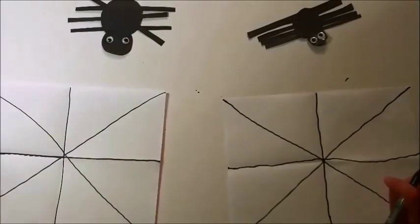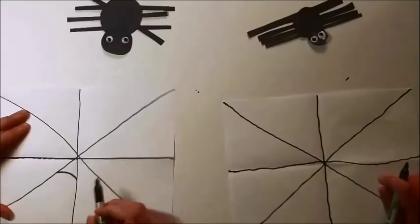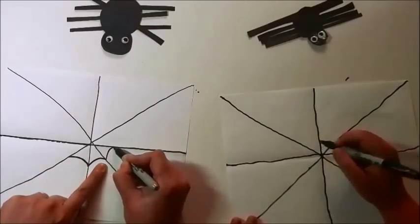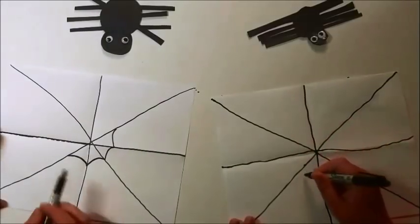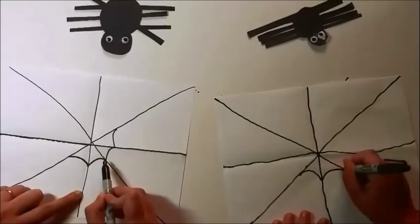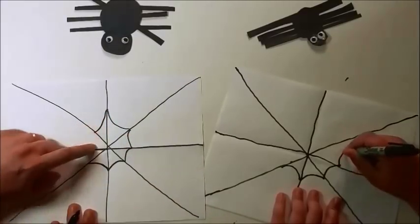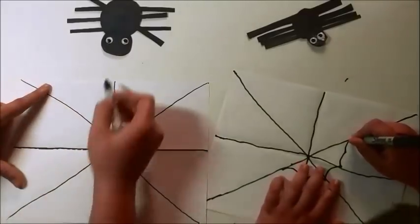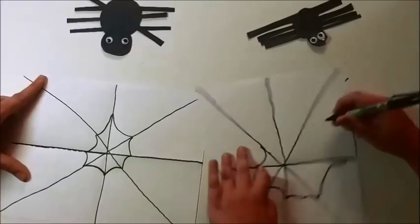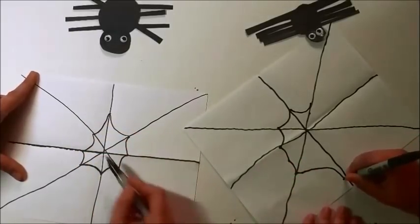Now this is the fun part — we're going to start making a web. The web is not exactly straight; it leans towards the middle every time and is connected like that. You take one line and go to the next, all the way. It doesn't have to be perfect — sometimes a line might be a little bit longer, sometimes a little shorter, and that's okay. But it always connects to the foundation lines. Make your first round, and then several more — every time leaning towards the middle a little bit, kind of a little curve.